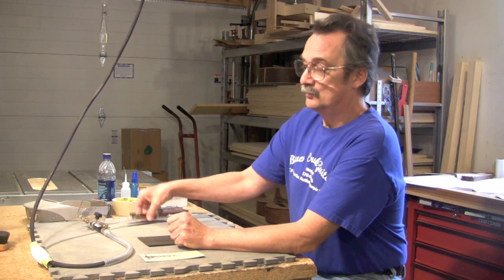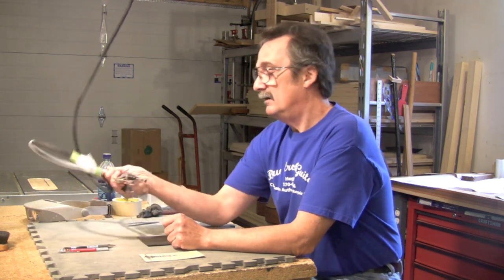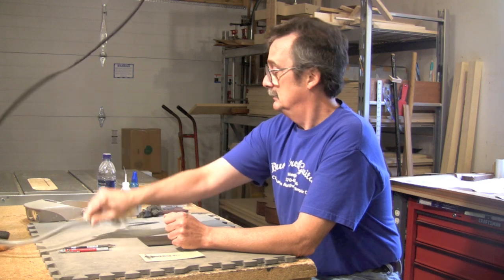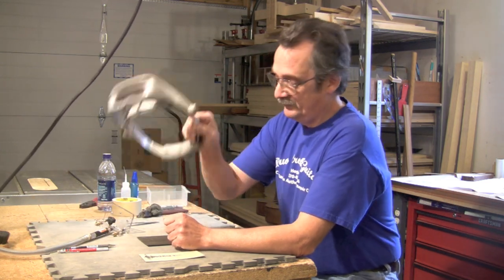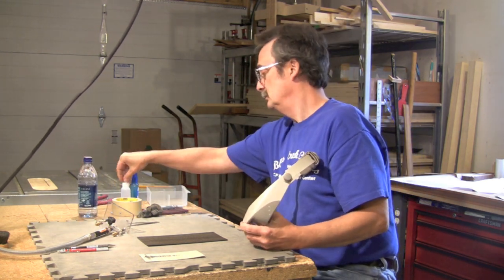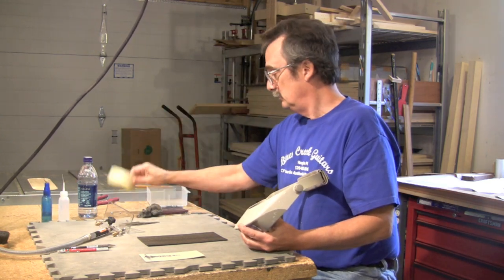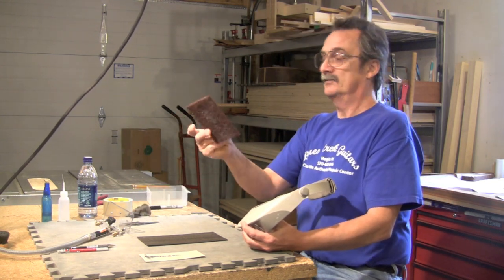You only need a few tools: 0.3 millimeter drafting pencils, this inlay tool that we designed with the help of Dave Nichols from Custom Pearl Inlay. For those of us that need a little help, these are OptiViewers. Also: water, super glue, activator, a little bit of things to help hold the pearl, some tape, steel wool, and a scotch pad.